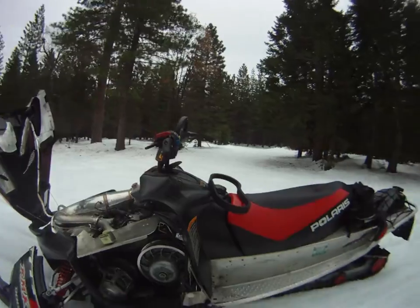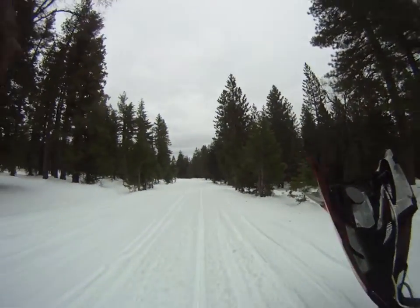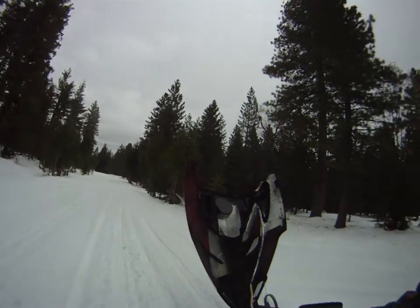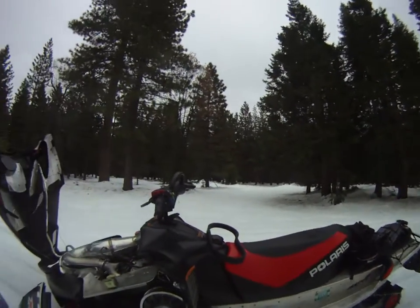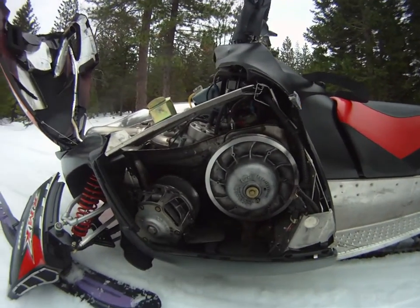This is kind of upsetting. I'm going down just a regular trail — it's kind of deep. I take it up to 75 miles an hour, the belt goes kaboom. I come here to find the belt, and the belt's gone.